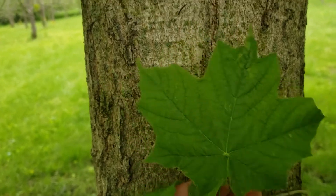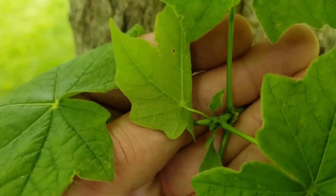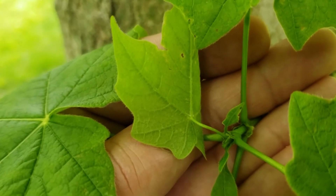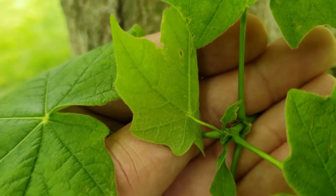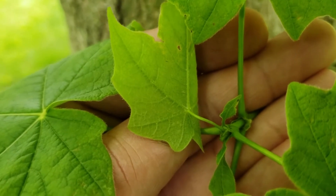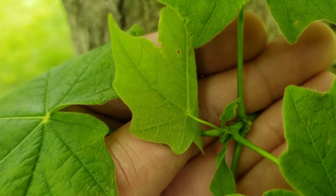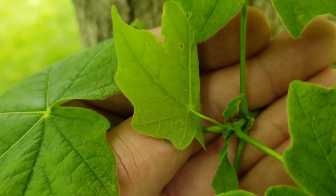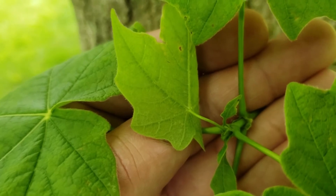First off, black maple will have a tendency to have these little stipules — it's like a little miniature leaf at the base of the large leaves. This is a common characteristic that's held on oftentimes through the summer. So look at the base of that leaf stem, and if you find that little stipule there, there's a good chance you're looking at black maple, not sugar maple. In sugar maple these are absent.